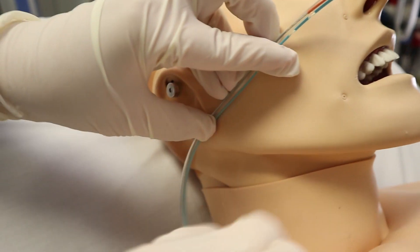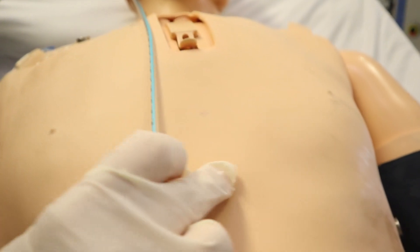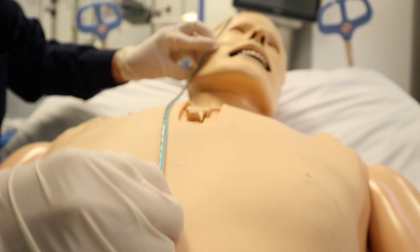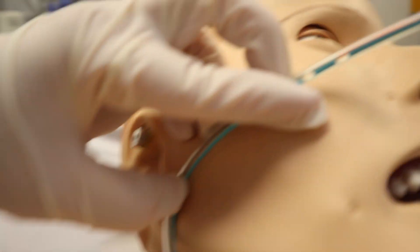It may be better to insert an orogastric tube for intubated patients. To estimate the length of the tube to be inserted, measure the distance from the tip of the nose to the earlobe, then from the earlobe to the xiphoid process, and add 10 cm for adult patients. For the orogastric tube, measure from the mouth to the earlobe to the xiphoid — not from the nose.